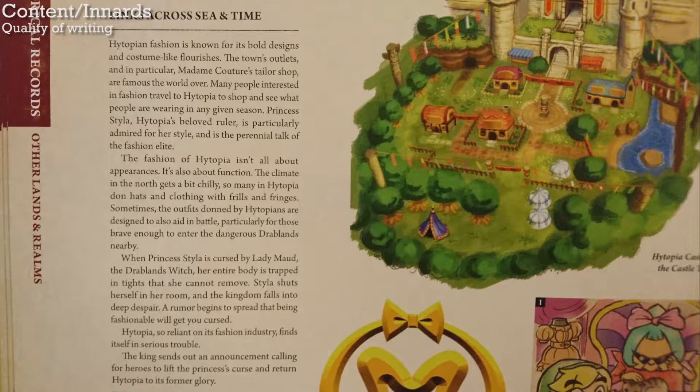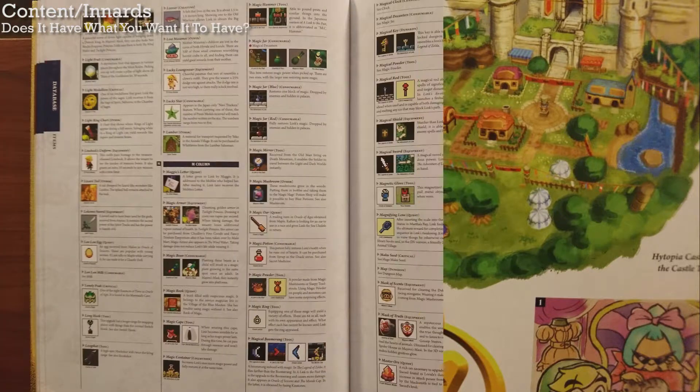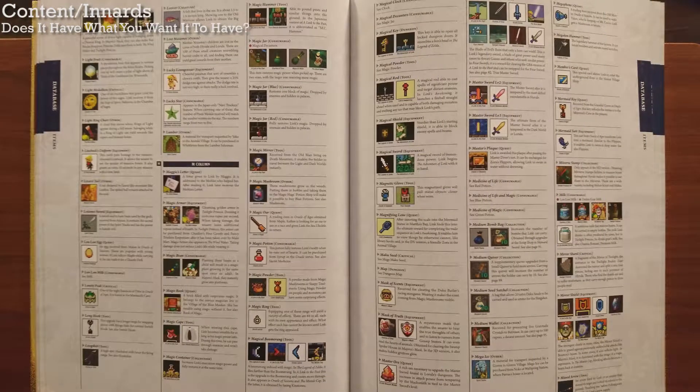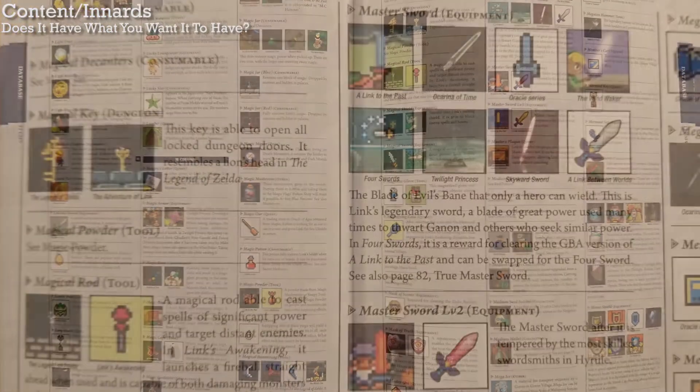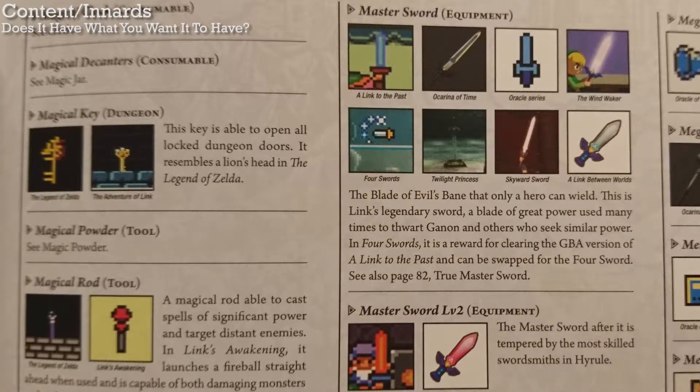I've never played Triforce Heroes, but pause the video for a second and read that story summary — that might be the dumbest story for any video game I've ever even heard of. Does the book have what you want it to have? Well, what would you want to see in a book called The Legend of Zelda Encyclopedia? Just a giant reference book of all things Zelda, right? Well, that's pretty much what it is.